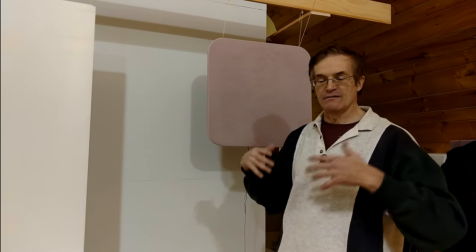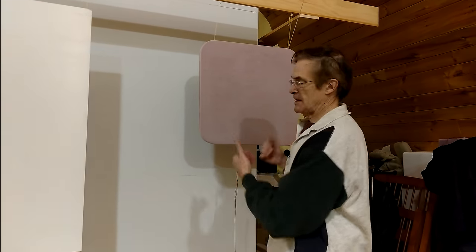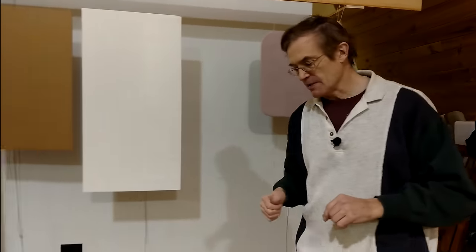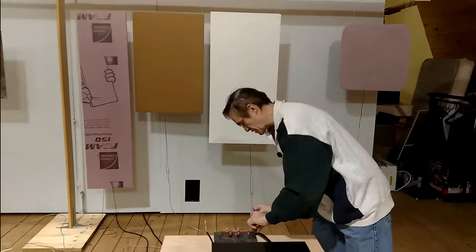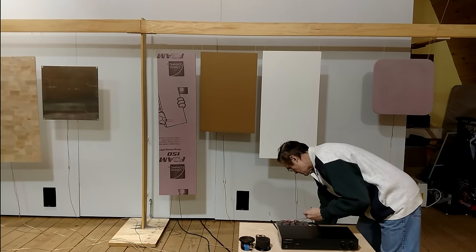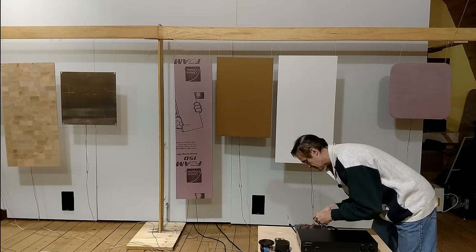This also helps the panel produce better sound. So what I'm going to do now is hook up this polystyrene speaker and you're going to take a listen to it relative to the aluminum.